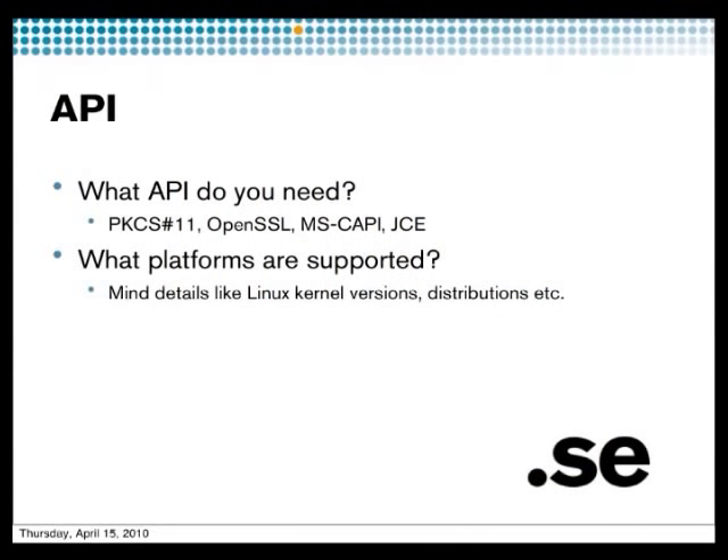Have a look at your software and make sure it supports the APIs you want to use. In our case, PKCS11 is what we're interested in, and most HSMs support PKCS11. Keep in mind what platform you want to run on — don't buy an HSM that doesn't support a particular kernel version. To talk to HSMs you need software on your host, and even if the HSM is connected to the network, your application still needs to talk to the vendor's library, which in turn talks to the network HSM.